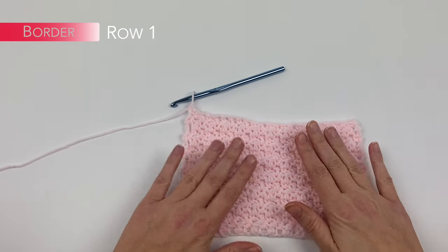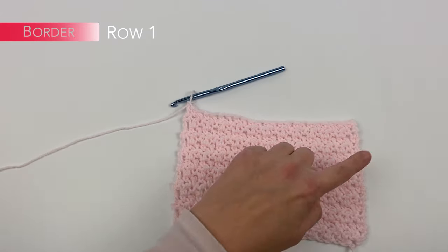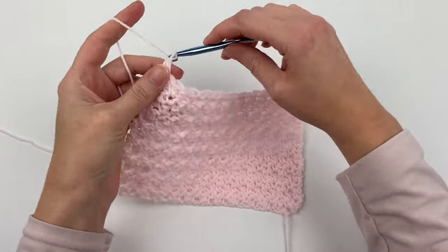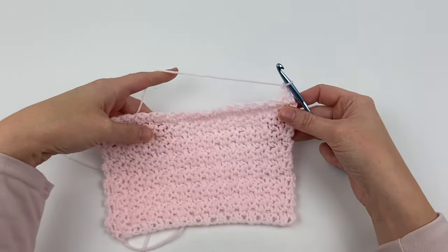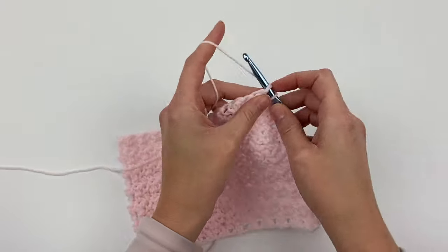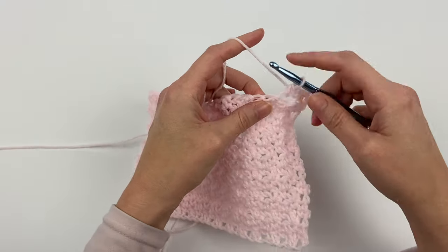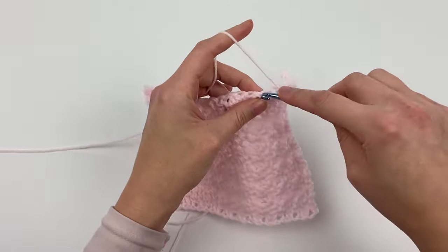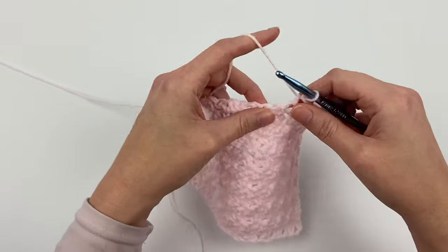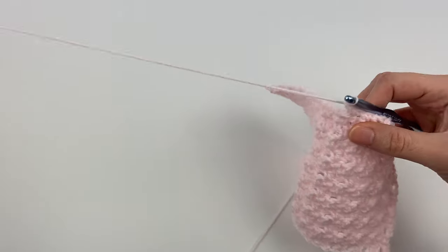So you've completed the size you want your blanket to be. I'm just using a sample right now to make it easier to demonstrate the border. Your last row should end again with a double crochet, so we are going to chain one and turn. In each stitch across, we're going to single crochet all the way across. When we get to the end of this row, we are going to single crochet three times into the last stitch — that's the corner stitch.